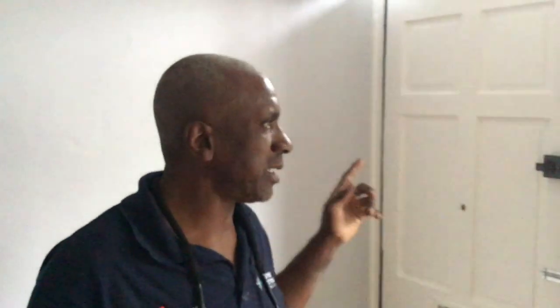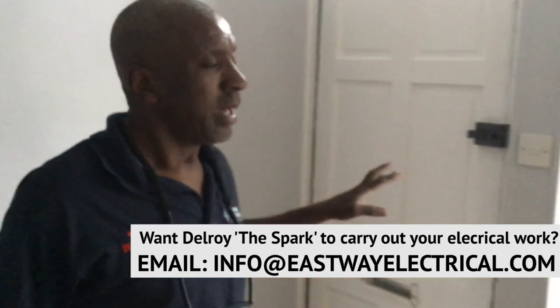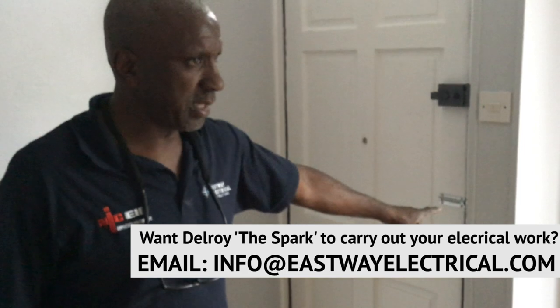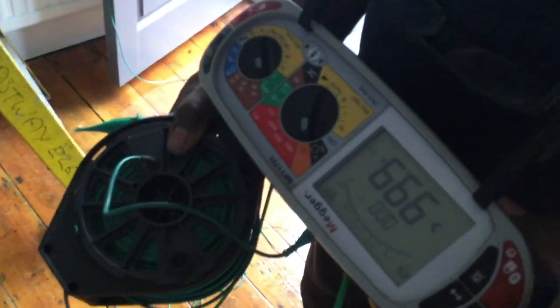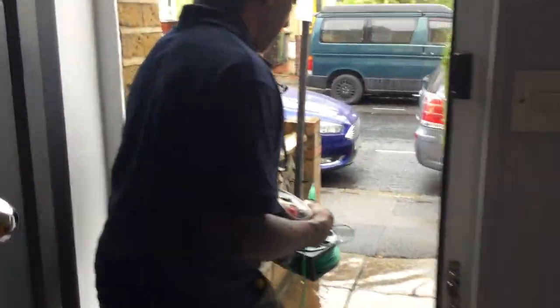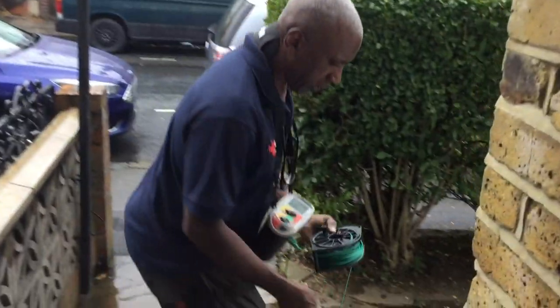I've been outside — it's raining so I don't want to film out there. The gas meter is just there but they haven't brought the earth out to there, so I don't know where they've bonded the gas. I'm just going to check it with my Wander lead. I've auto-nulled my Wander lead, it's zeroed, and I've connected it to the earth up at the fuse board. It's a 6mm earth — should be 10mm. Just going to go outside and check the gas to see if I can get any continuity.